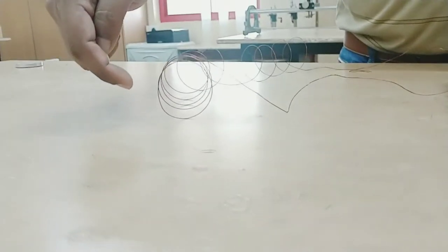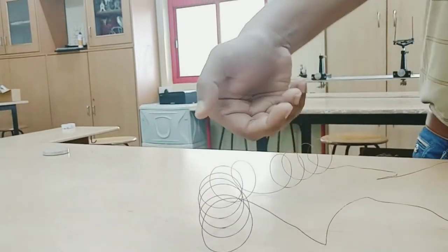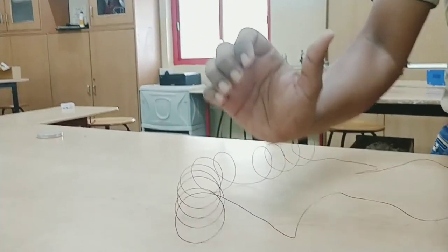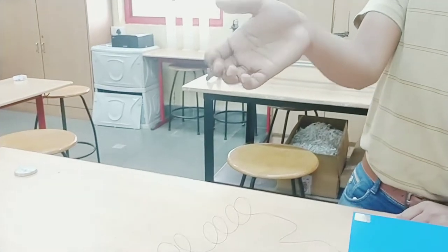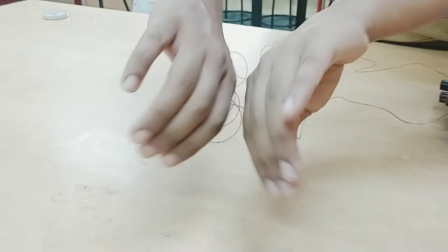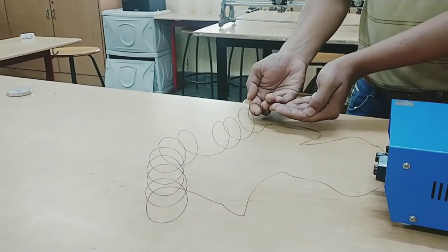Then again the current is gone down, so it goes this way — and every time the field will come out, again it will come up from here. If I look at my hand, the current is going anti-clockwise and all the time the field is coming up. So from over here, all the field lines will come out like this, and they will go back into the other side of the coil.